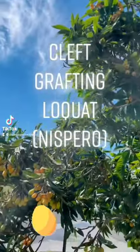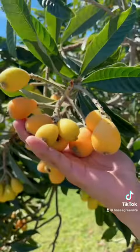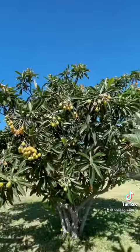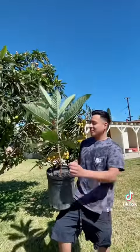Hey yo what up! Today I'm going to be showing you guys how I graft a loquat seedling so I can receive the exact same tasty fruit from this loquat tree. This is because loquat is not true to seed, just like the avocados.